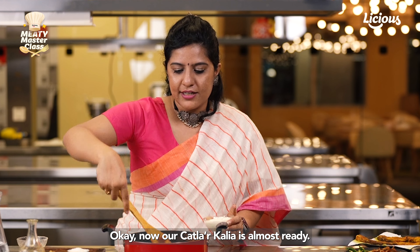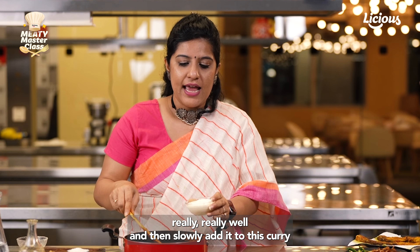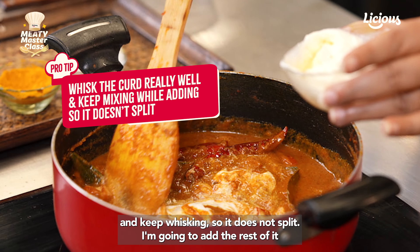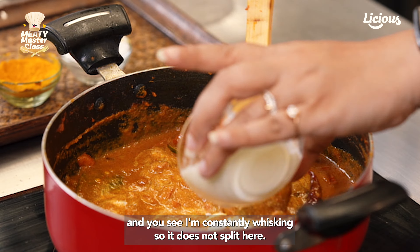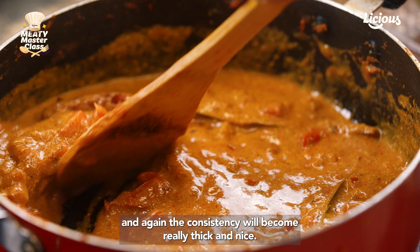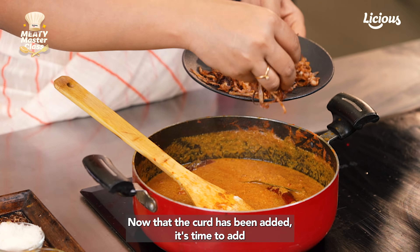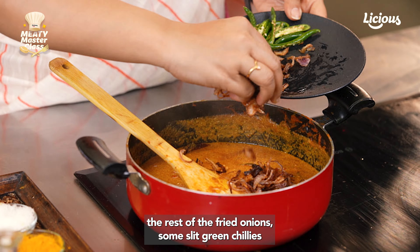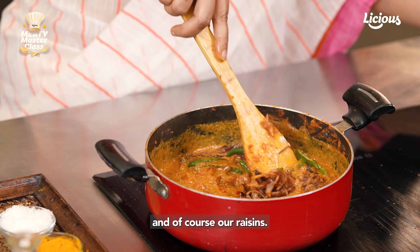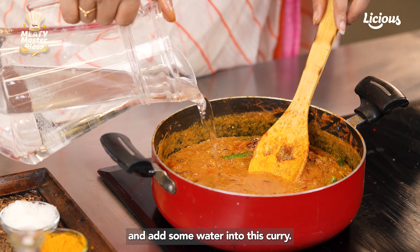Our Katlar Kalia is almost ready. It's time to add the curd — please remember to whisk it really well and then slowly add it to the curry, constantly whisking so it does not split. Let the curd nicely settle into the gravy; the consistency will become really thick and nice. Now that the curd has been added, it's time to add the rest of the fried onions, some slit green chillies, and of course our raisins — you can add as many as you like.